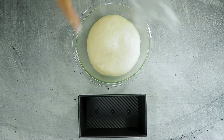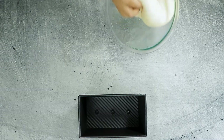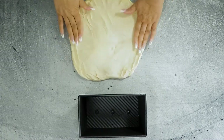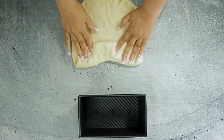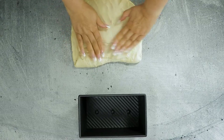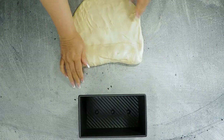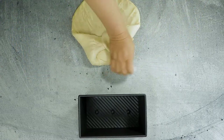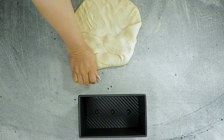When the dough has risen, on a lightly floured counter, stretch the dough until it's roughly the length of the loaf pan. Fold the top of the dough one third of the way toward you, then use the heel of your hand to blend the edges into the body of the dough. Pull the two edges inward and again knead with the heel of the hand. Continue until the dough is fashioned into a log.